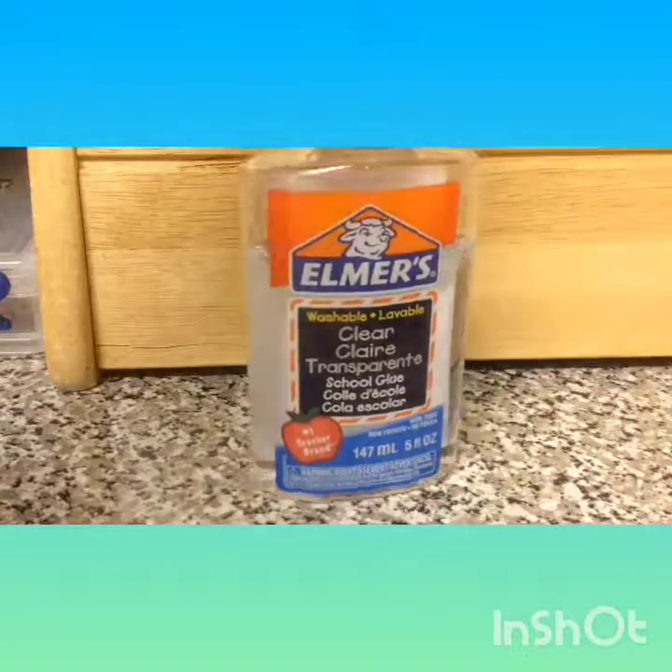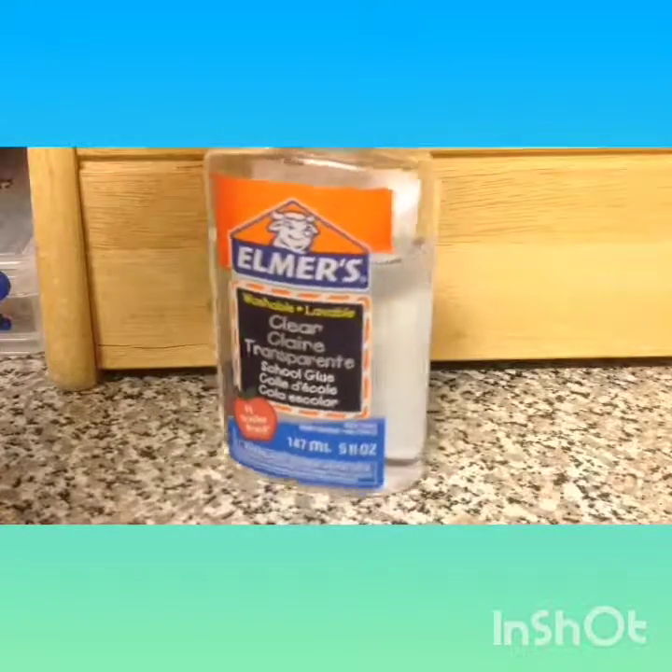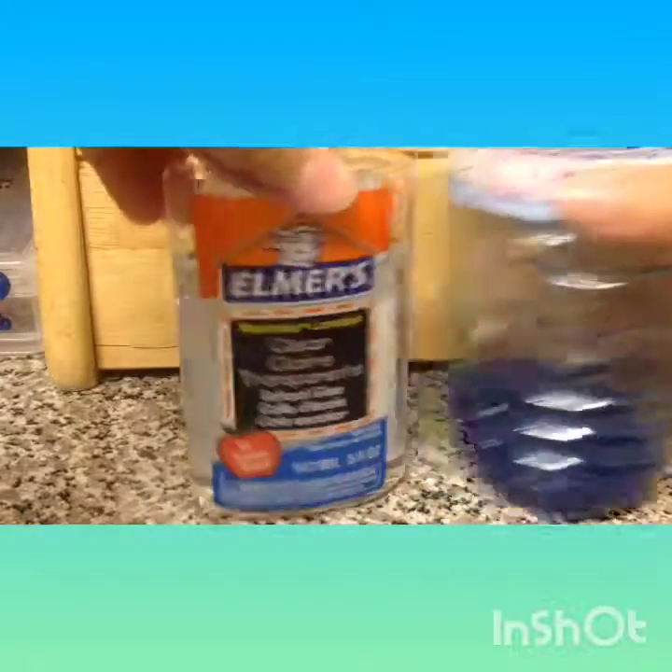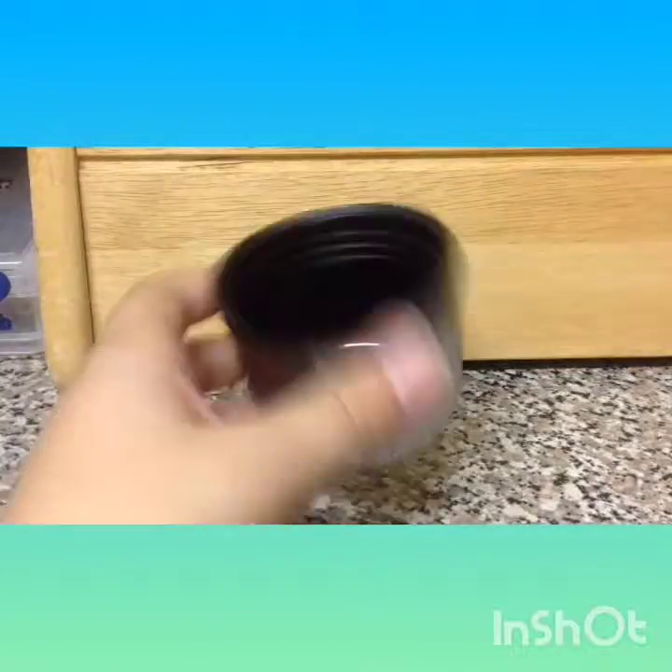I'm going to make it because I already know that this works. I'm going to be making some Tide slime, and the things that you need are glue, Tide, and a little mixing thing — I have this little thingy.